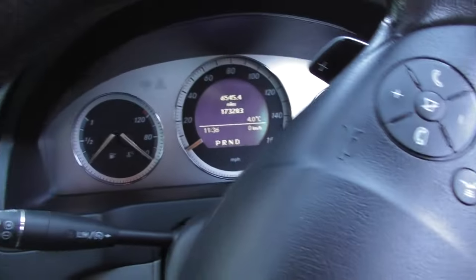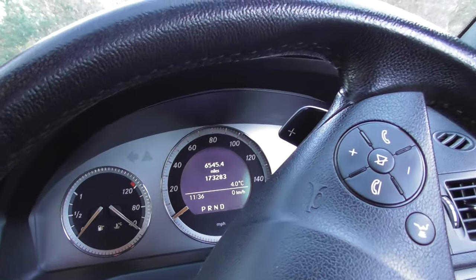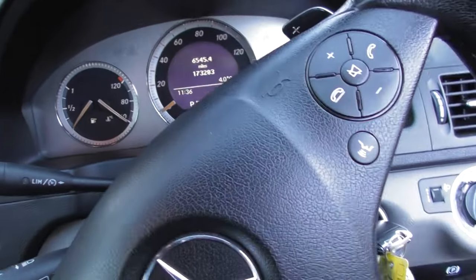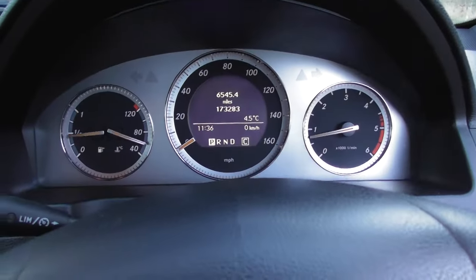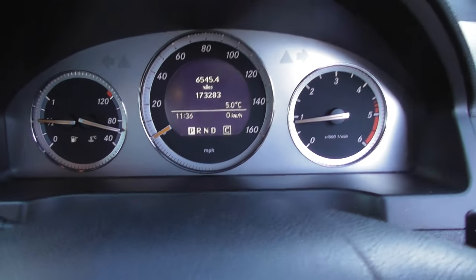Right, so we're in the car now. I'll pop the key in the ignition and make sure the radio is off. I might need to start the car so I can get a better view for you. You don't necessarily need to start the car, but I've just done that.